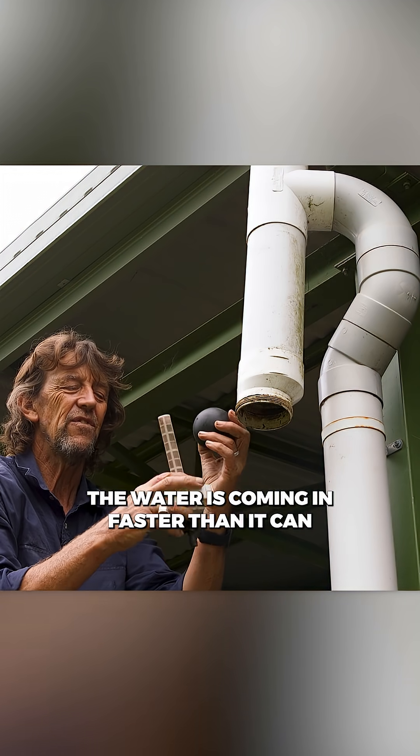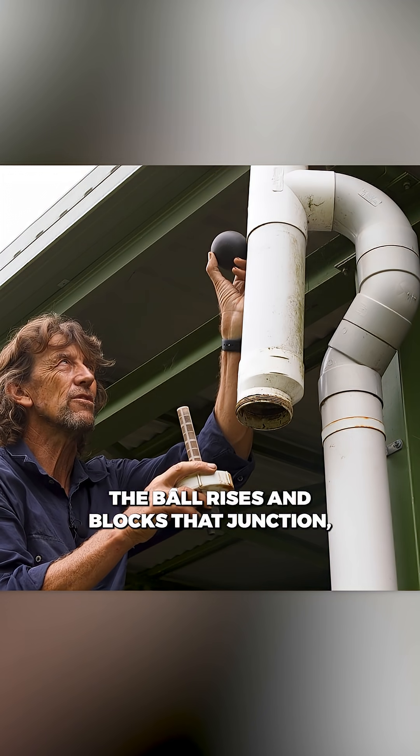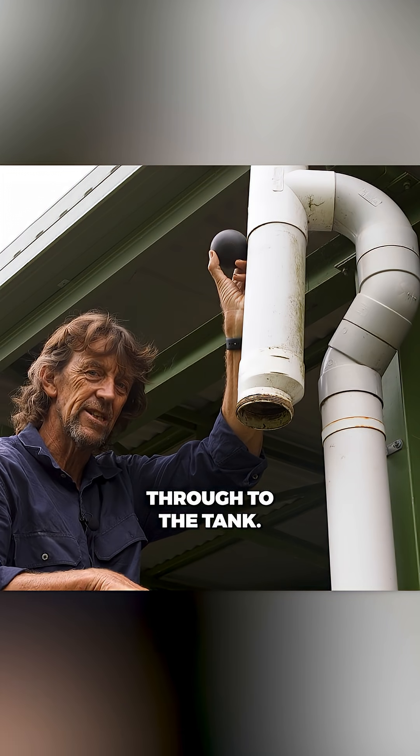The water's coming in faster than it can dribble out of this little pipe. The ball rises and blocks that junction, and all remaining water from that point goes through to the tank.